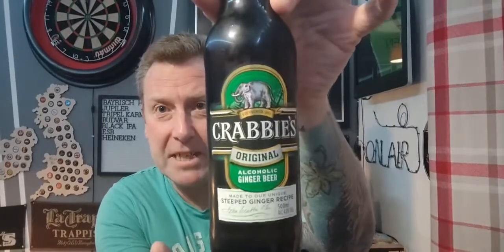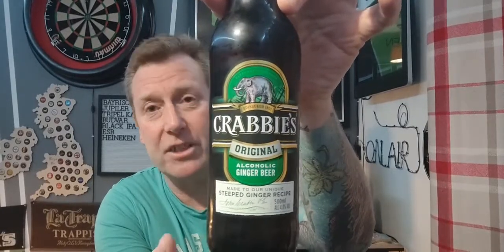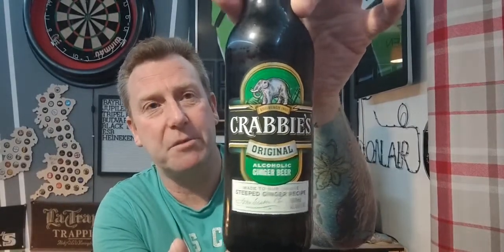Welcome back guys to another beer review. You're watching All The Beer No Idea, I'm Baz. We're back with another one and we've got something really different — a style of beer I don't think I've ever had. It was picked up from Waitrose. I picked two of them up, two different flavours, an original one and a different flavoured one. Two for three quid — coming out of Edinburgh is Krabby's Original Alcoholic Ginger Beer, coming in at four percent in a 500ml bottle.